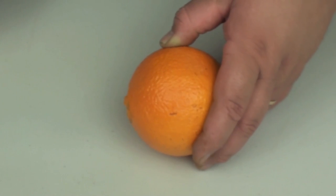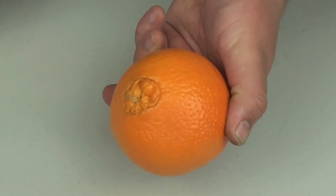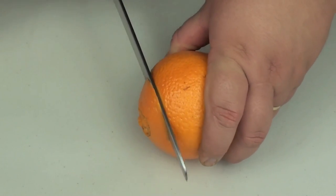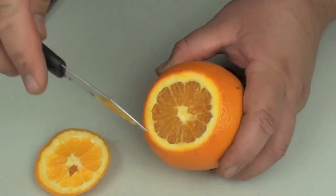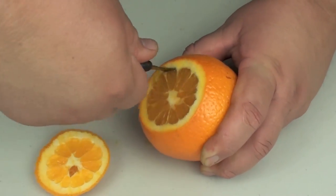Ok, so to start off this healthy jack-o'-lantern recipe, I'm going to grab one orange. We're just going to take the top off of this, then start with a knife and slowly cut around the inside.